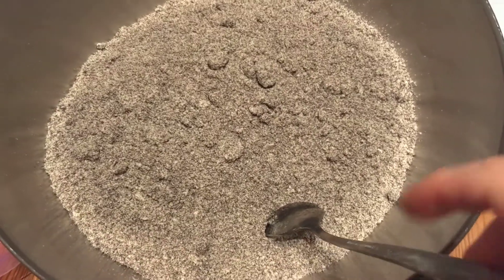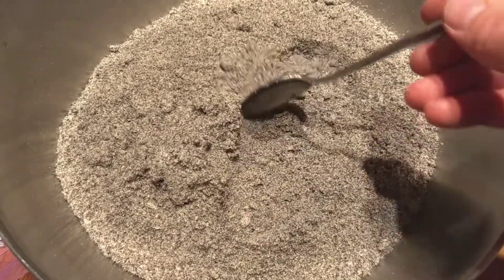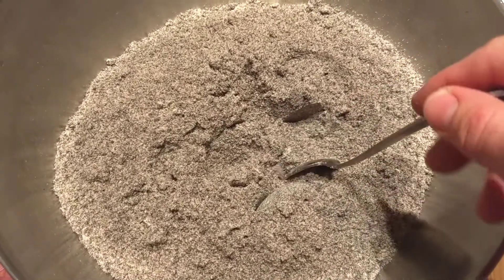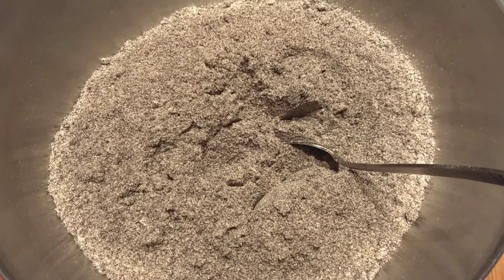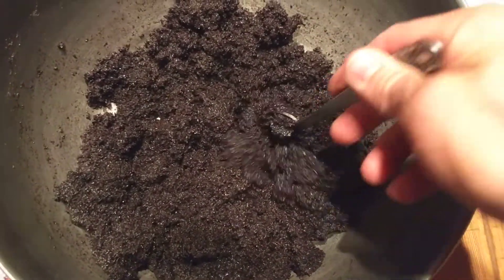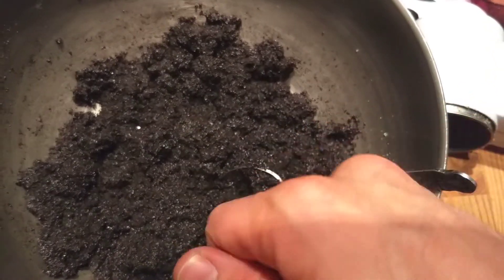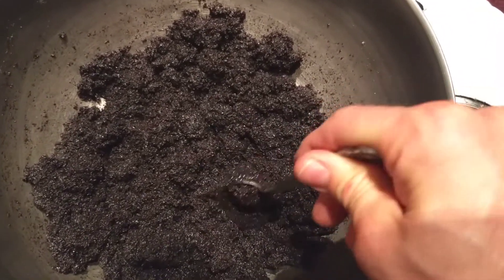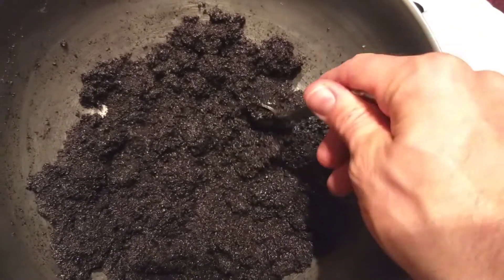That took a little while, but all the poppy seeds and sugar are ground up. You can see it's a nice fluffy texture — definitely a lot easier when you grind them together. We'll add the same roughly one deciliter of water, mix it up, and set it to the side. The consistency you're going for is spreadable — if it's tearing the dough when you spread it, just add a little more water. It was probably more like 120–130 milliliters; I didn't exactly measure it.